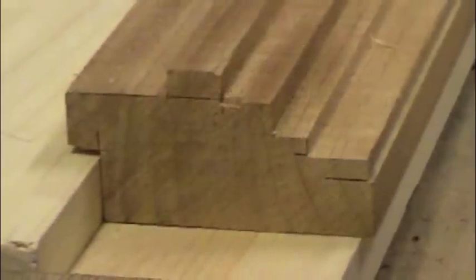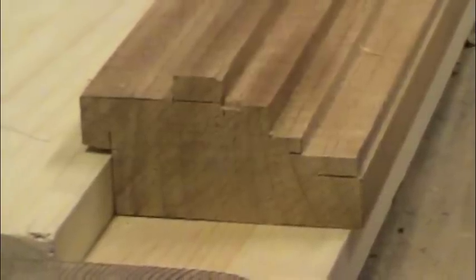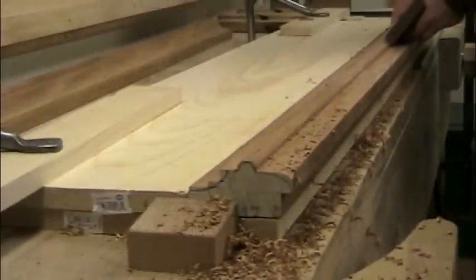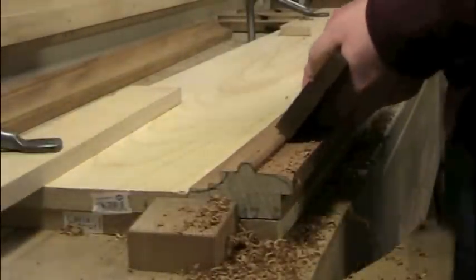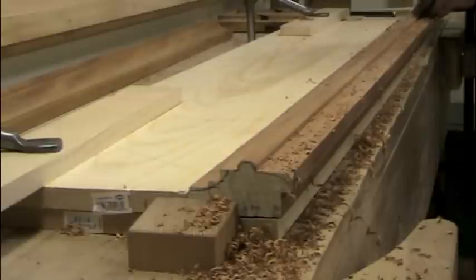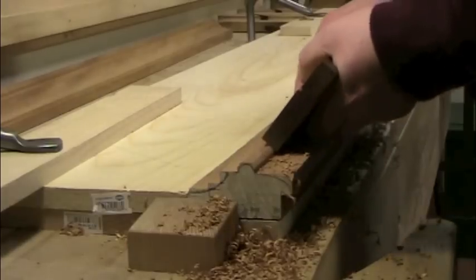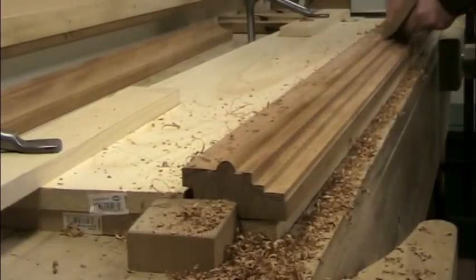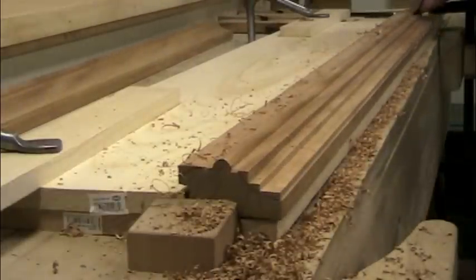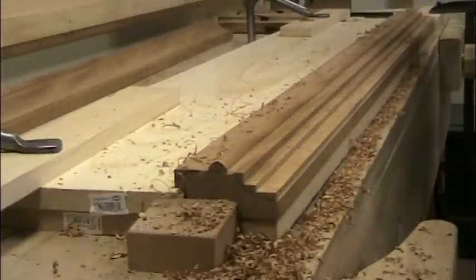With all of the rabbets planed precisely to the marking gauge lines, the molding is ready to be shaped with hollows and rounds. The astragal at the top is first. Chamfering the ends off close to the final profile with a straight rabbet plane speeds the process and saves wear on the harder-to-sharpen hollow plane. A quarter-inch radius hollow plane is used to plane off the corners of the chamfer on either side and finish the semicircular profile of the astragal.